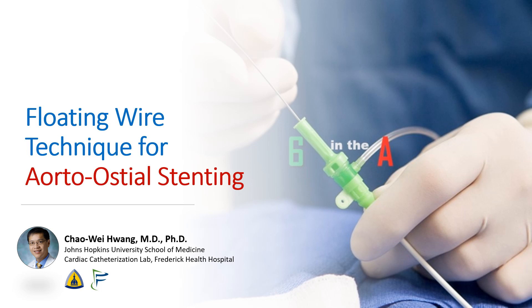Hi, I'm Chao Wei Huang from the Johns Hopkins University School of Medicine and from the Frederick Health Hospital. Today we're going to be talking about the floating wire technique for stenting aortic ostial lesions.